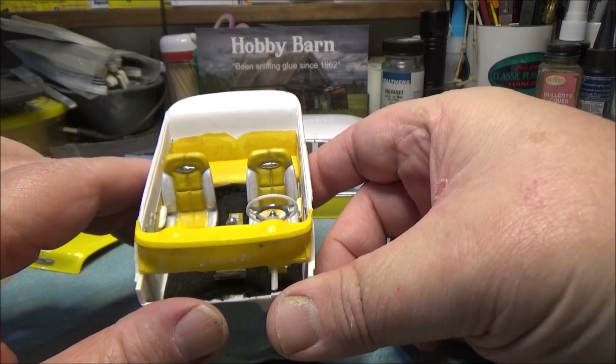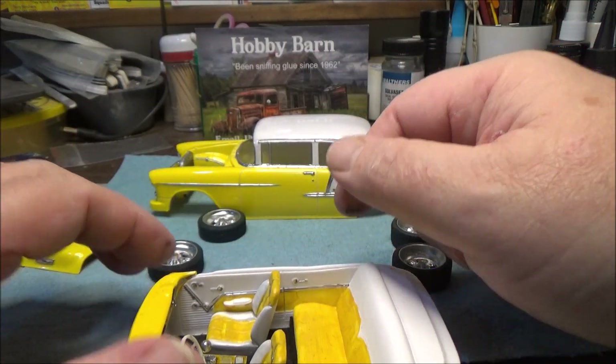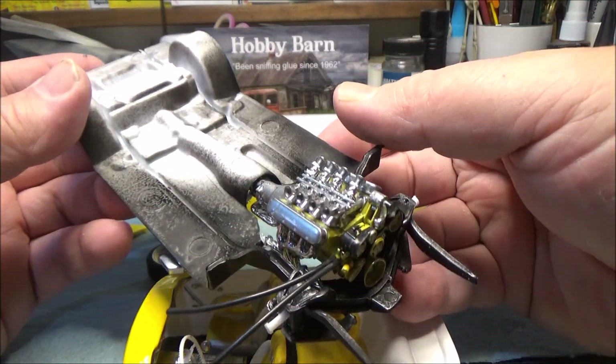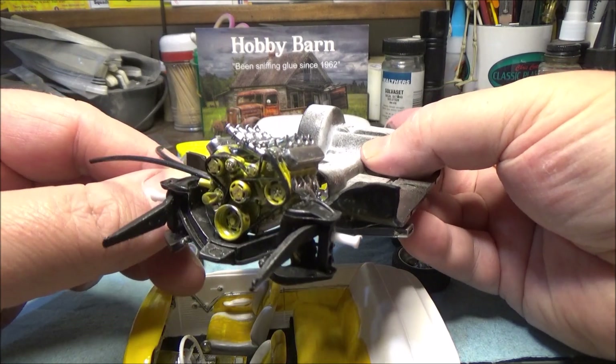Those are from JPS Customs - really nice stuff for those bucket seats. Also from JPS Customs we used this LSX motor, which we've got mounted in the chassis. It turned out really nice, I'm really happy with it.